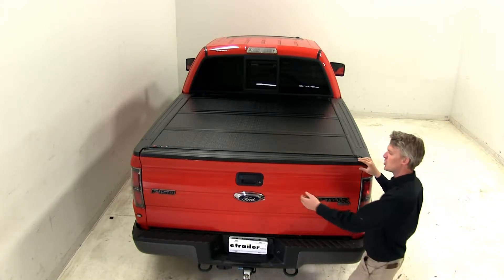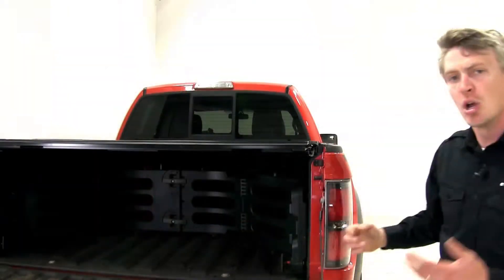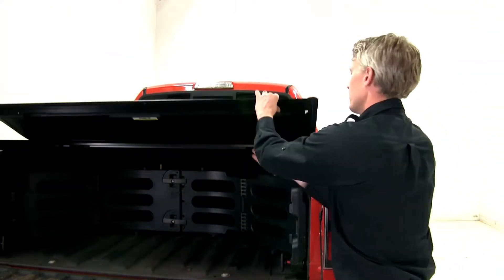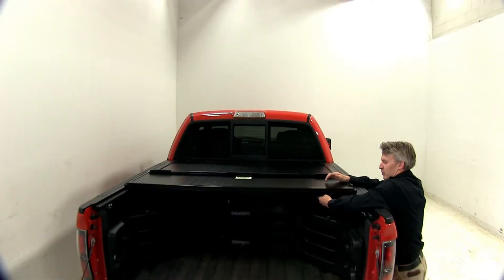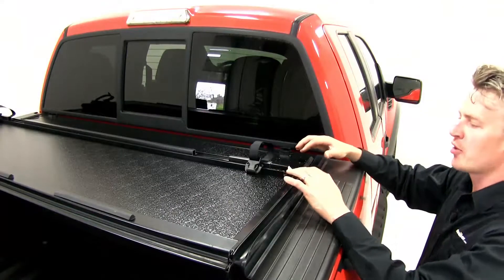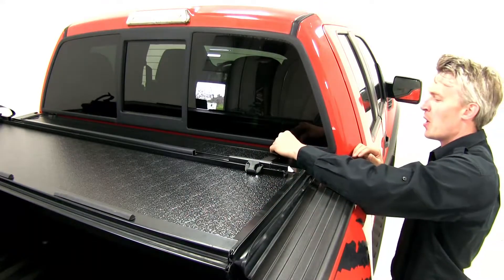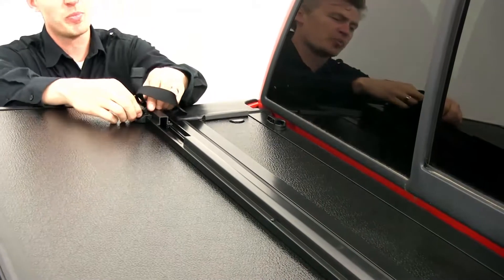To operate them, simply drop down your tailgate, pull down on the cable release on either side and begin folding. Each panel features a cable release. Once we get to the last panel, the safety buckles prevent it from unfolding while we're on the road. And this is for partial bed access.